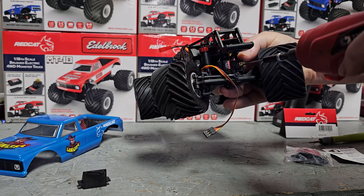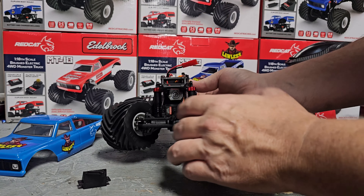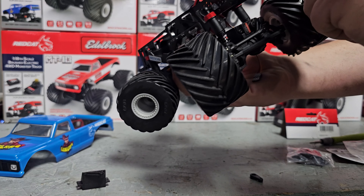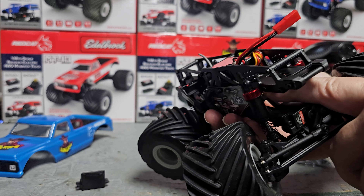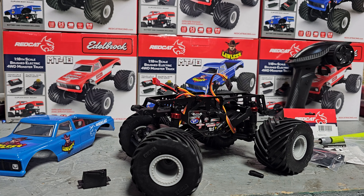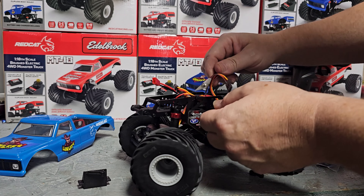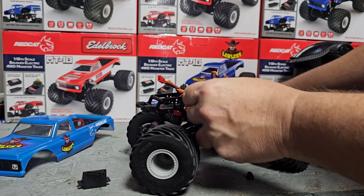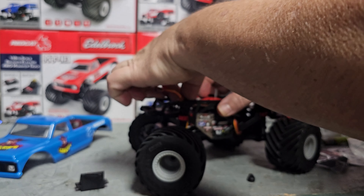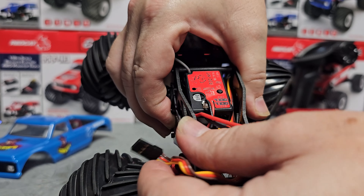We are going to have to power the vehicle up so that we can center this — we'll do that in a second. It looks like there is another port on this 2-in-1 receiver under there, so I'm going to go ahead and feed this wire through the best way I can. I'm going to remove this zip tie that's on here so I can feed this in here the right way.